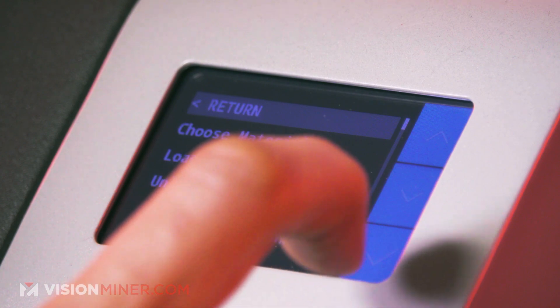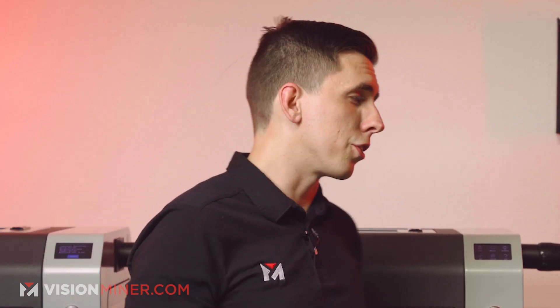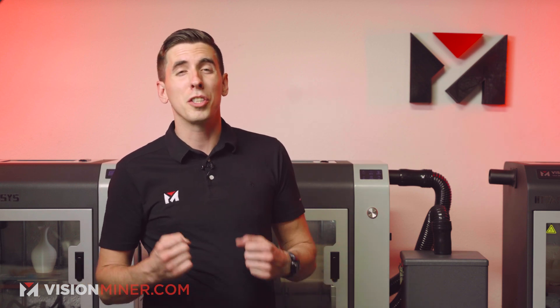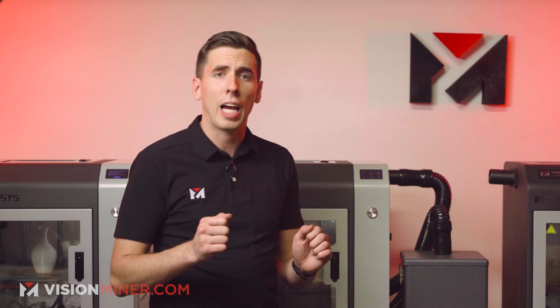Now if you want to switch quickly to a custom material you've been using in the shop, just go there, select it, and all your settings are ready. Do keep in mind you can't use the high-temp extruder for low-temp materials when using a preset — you have to go in and change the customized settings.